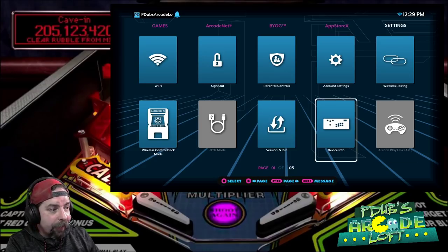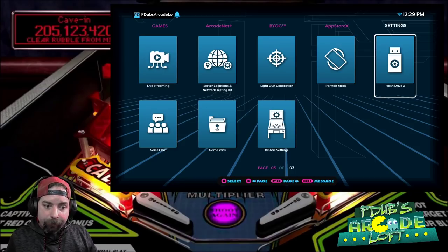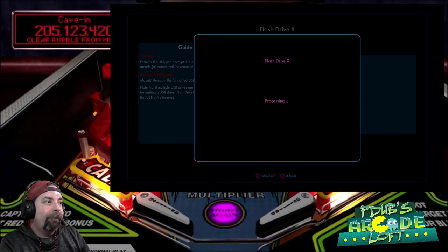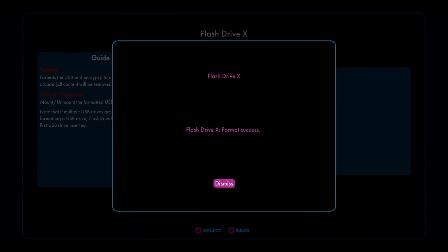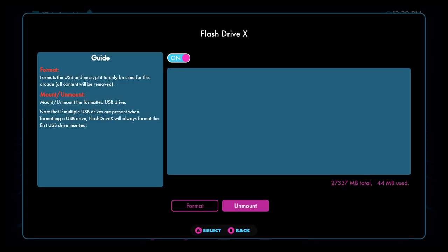You also have to be logged in to access the games stored on your flash drive X — it's all security to make sure no one is illegally sharing these pinball games. First step: get your flash drive plugged in and head over to flash drive X. Once in flash drive X under settings, click format, click yes when it asks if you're sure. It's going to format quickly. Once it's formatted, click dismiss, then click mount — this basically activates it. Now it's been mounted. This is a 32 gigabyte drive and the whole flash drive X setup only took up 44 megabytes.